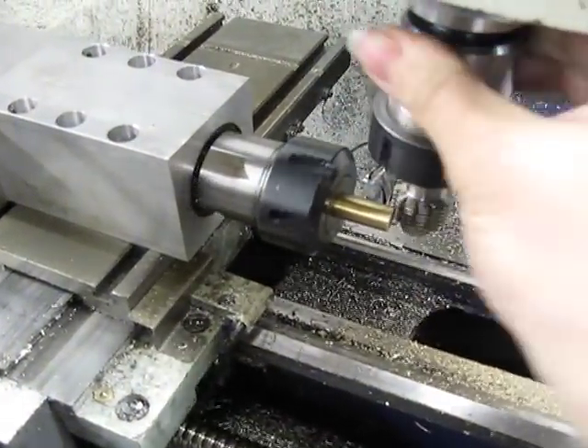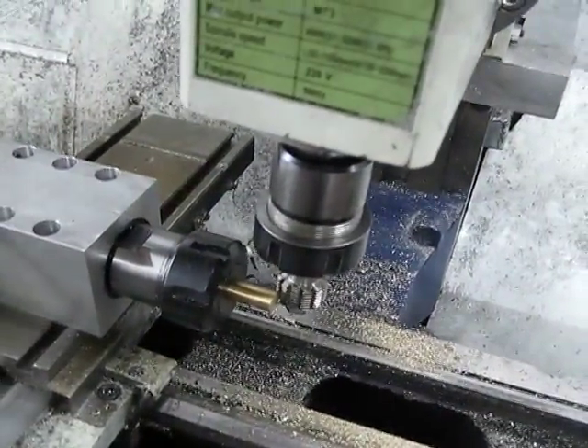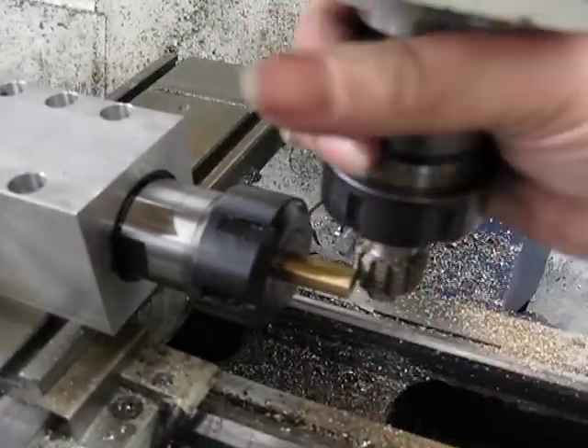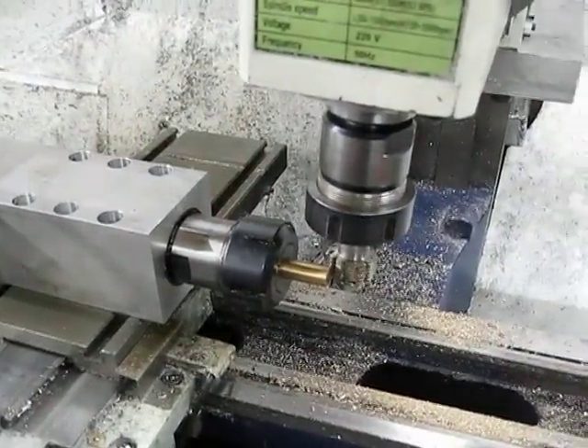This is where the ratio is set at 1, which would be a 1-tooth gear, which wouldn't be useful to anybody. If I now make the ratio 12, we can see they're going to go at a slightly different speed. So it's now just a case of starting the spindle.